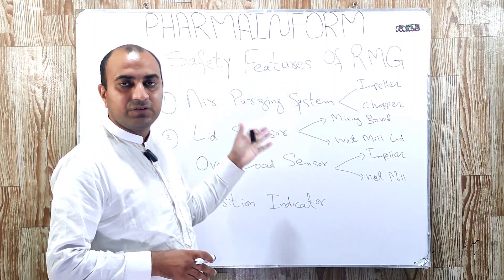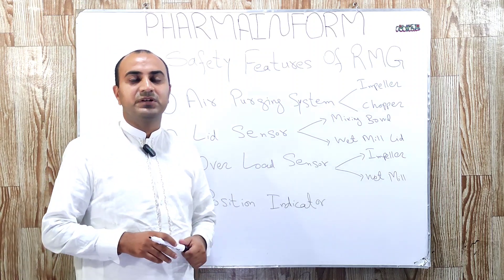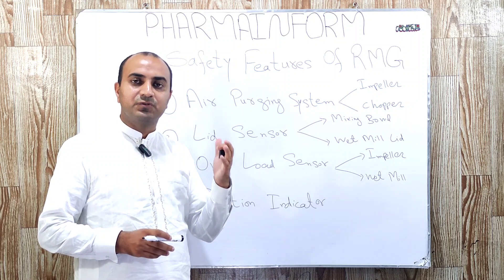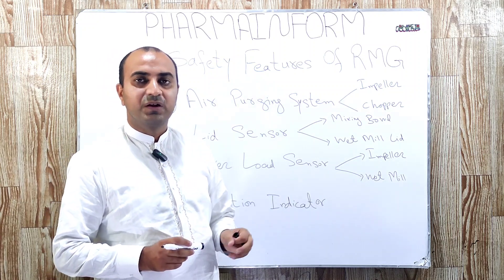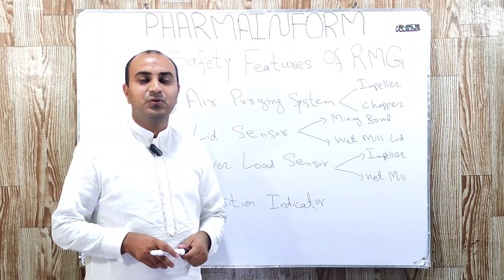These are some very necessary and critical safety features which must be installed in the rapid mixing granulator. If you have any confusion, you can ask in the comment box, and do visit pharmainform.com to read more interesting articles. Till the next video, Allah Hafiz.